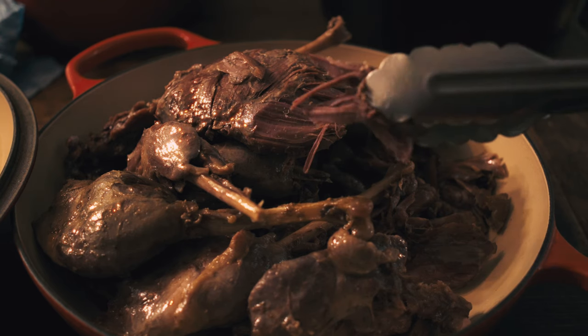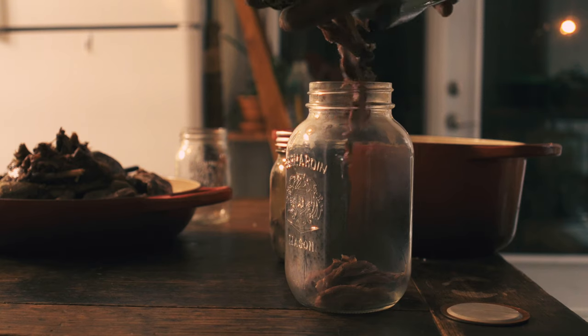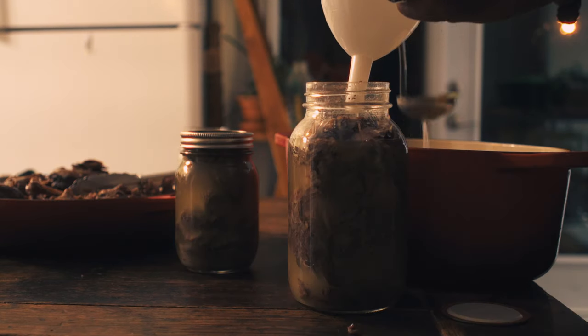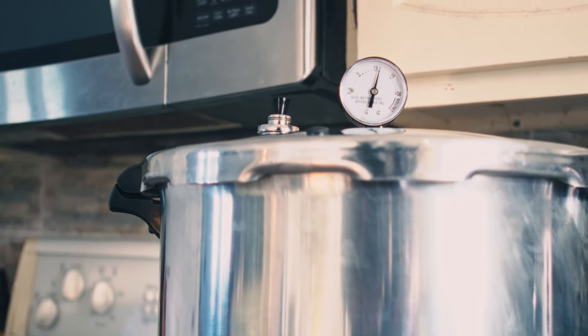Of course you could eat it now — it's delicious as is — but if you want the real deal, you have to wait at least two weeks, 15 days. You could can the confit in mason jars using a pressure canner, which is the ultimate way to preserve it — it'll last many years on the shelves.